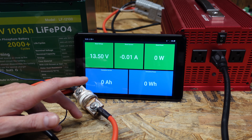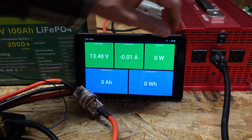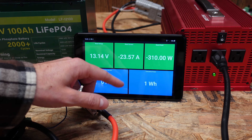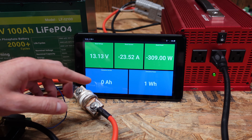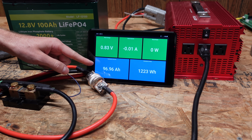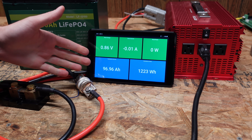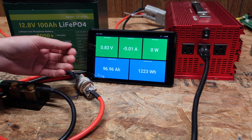I'll go ahead and turn the inverter on. Four light bulbs is giving me 310 watts discharge, which is around a 0.24 C rate. We'll leave this run until the low voltage disconnect shuts down the test. Our test finished at 96.96 amp hours — we did not hit that 100 amp hour target. That's consistent with what was reported in the original comment where I was asked to review this battery.